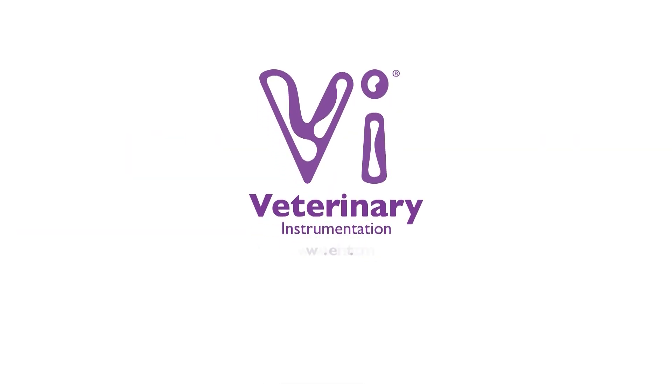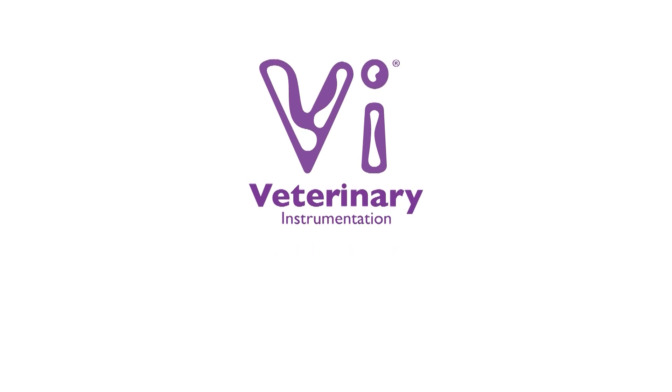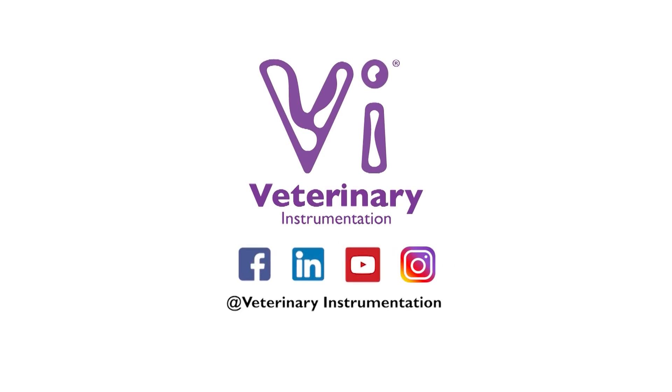For further information on the VI range of instruments and implants for TTA surgery, and to view a comprehensive surgery guide on this procedure, please visit our website or contact our specialist technical support team. Join our online community by following our social media pages, keeping up to date with the latest releases of training and education material, as well as company updates.